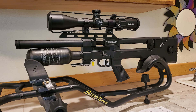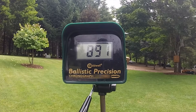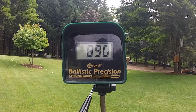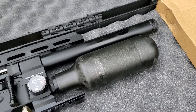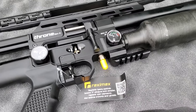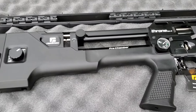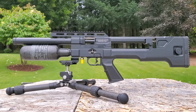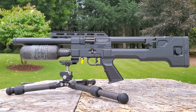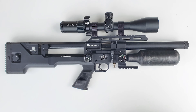My only complaint would be it would be cool if it had a little more power. As is, it's shooting the 14.35 grain and the 13.43 grain JSB at 890 feet per second, but there's only so much you can do with a short barrel power-wise. If you want more reach, just get the full-size version. They're available now at Pyramid Air. The Throne Gen 2 is also a multi-caliber — you can switch from .22 to .25 in a matter of seconds. We'll get into all the hardcore stats and an up-close look, but first let's do some shooting.